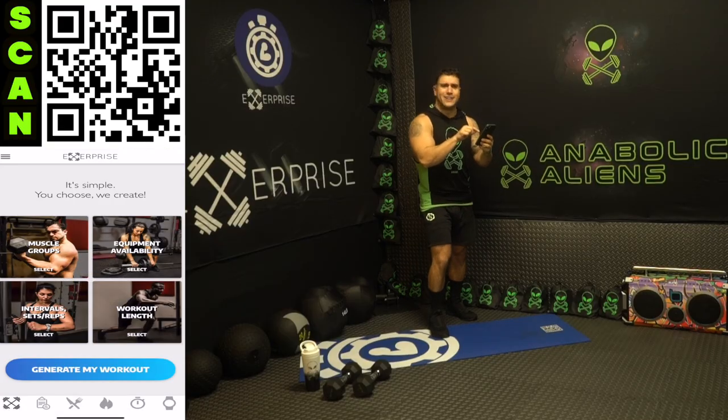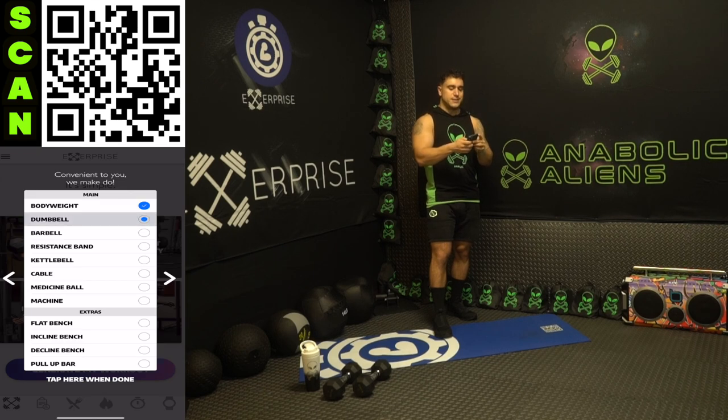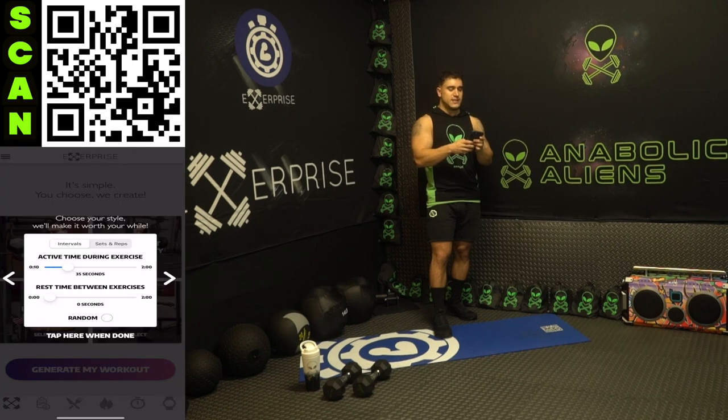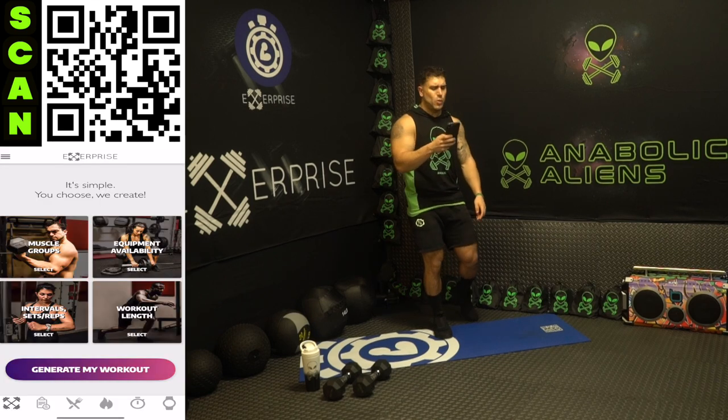Let's open up the app now. Muscle groups: legs and core — legs, calves, glutes, lower abs, middle abs, upper abs and obliques. Equipment availability: bodyweight and dumbbells. Intervals: 40 seconds high intensity followed by 20 seconds of rest, repeated for a 20-minute workout length. Are you ready to get them gains aliens? I'm gonna generate the workout, let's get it.